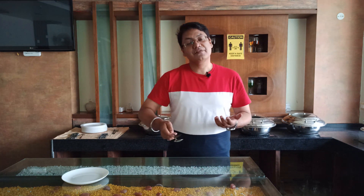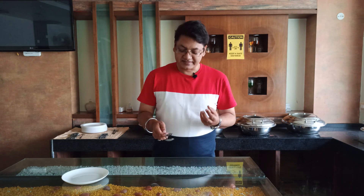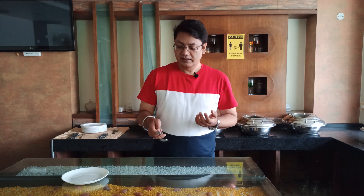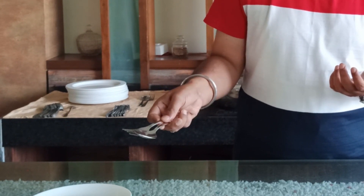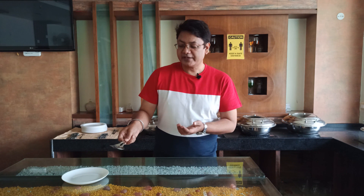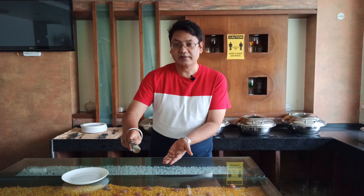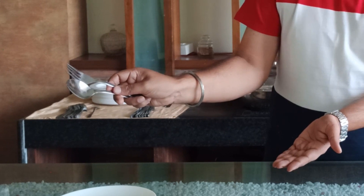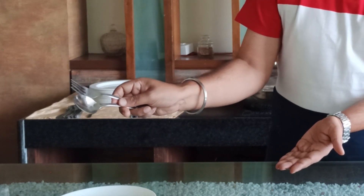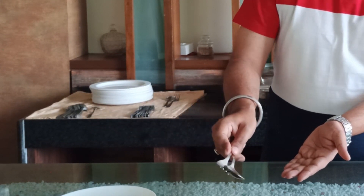Next, if we are serving something with curry or gravy, the fork is not required for liquid preparations. In that case, we push the fork back under the spoon and use only the spoon to take out the curry or gravy and serve it onto the guest's plate. For curries and gravies, we push the fork a little inside and use only the spoon.